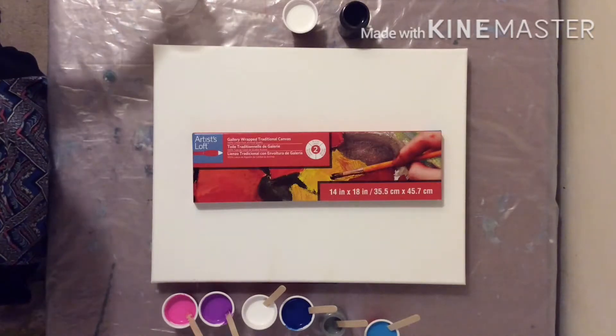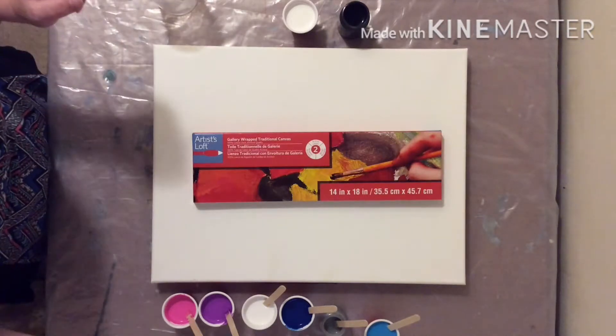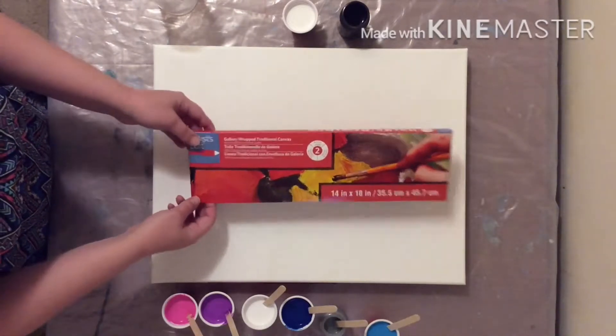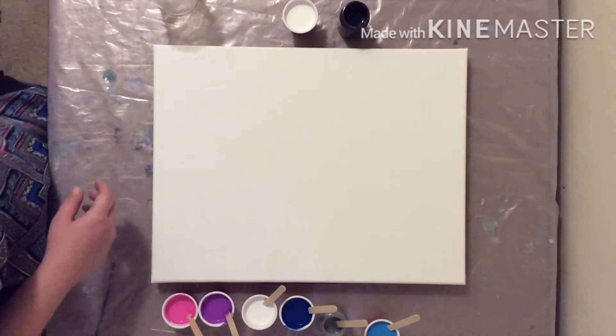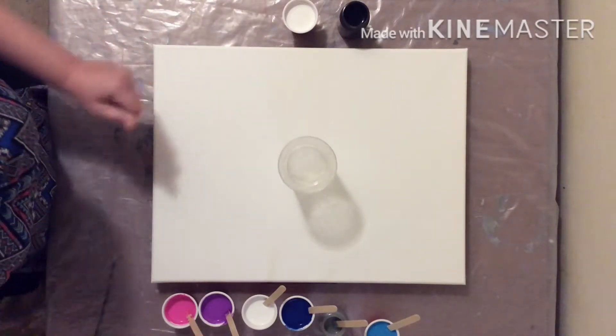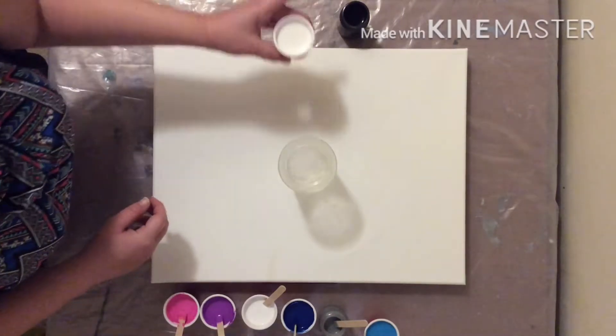Hi everyone. Today we are working on a 14 by 18 level 2 Artist Loft Gallery canvas. And here we go.